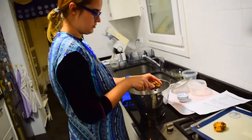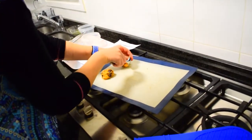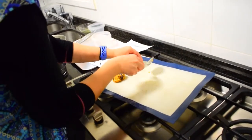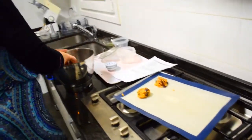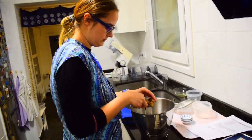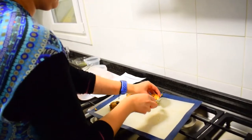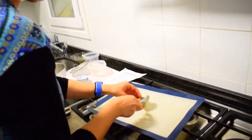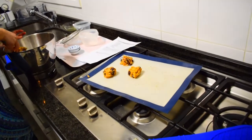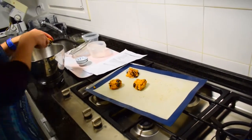I have pretty big chocolate chips because I like chocolate. Usually the chocolate chips are much smaller. I will most likely need to use two trays because I'm doing big cookies.